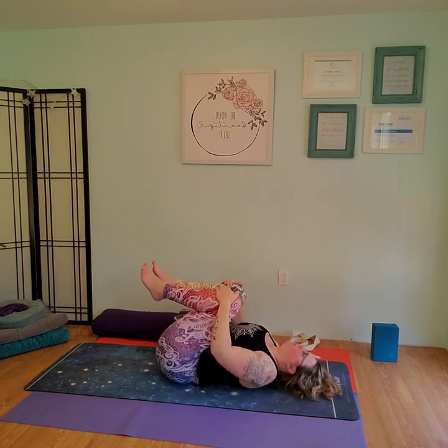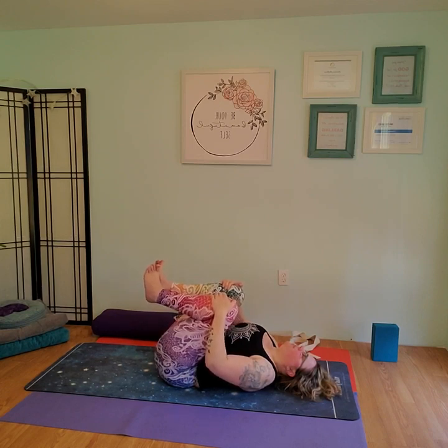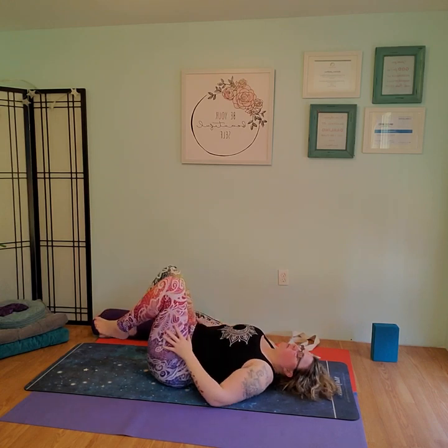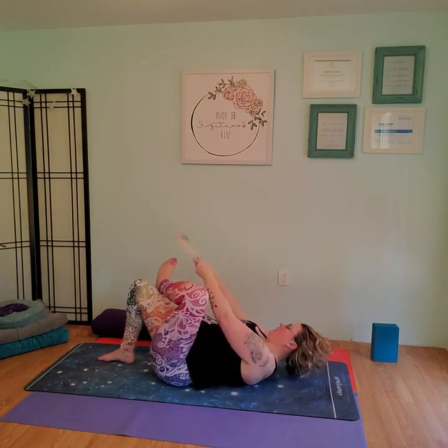Maybe rock back and forth, get a nice deep squeeze. Inhale, lengthen the arms. Exhale, squeeze. Inhale lengthen, exhale squeeze. Inhale lengthen, exhale squeeze and hold. Now we're going to do our hip stretches. Go ahead and grab your strap. Right foot up first. You can have your left knee bent or straight — I'm going to straighten for a deeper stretch. Push through the heel, bring the leg long. Take a nice deep breath in, roll the shoulders underneath you.